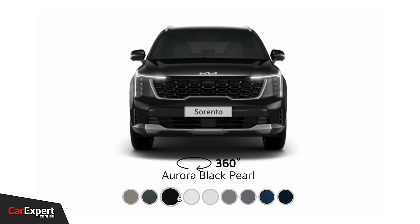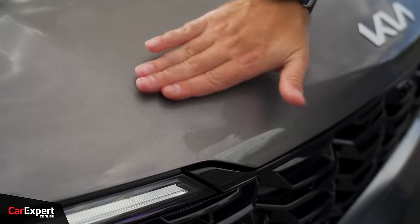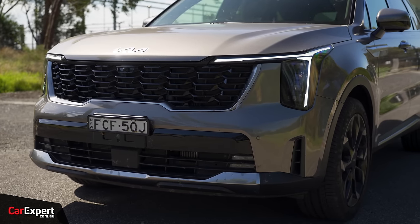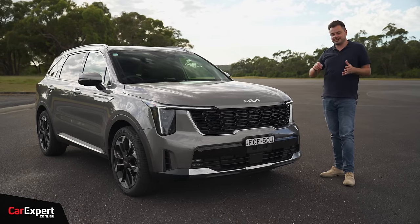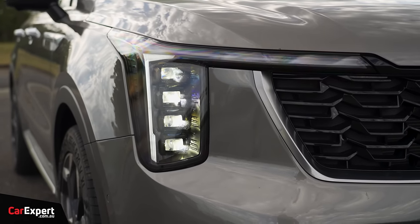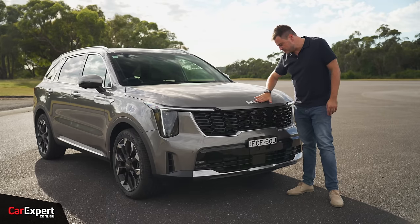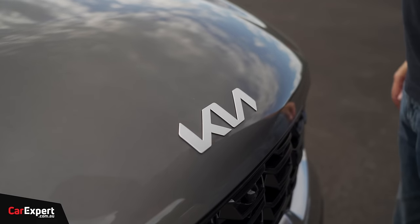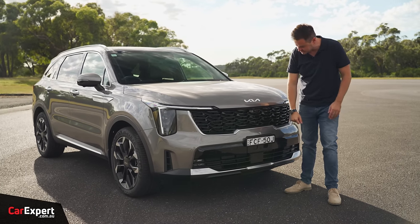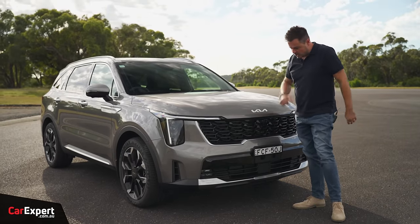Now, let's talk about the exterior. Optional colours are $695, so not overly expensive. I do like this new colour - it really suits this top-spec model. In terms of the design change, you can see down the front the headlight looks a little bit different; it has EV9 vibes to it. When you see this vehicle in person, it looks really cool. You've got this LED daytime running light, and then a bank of LEDs that cascade down, plus a big grille with a 3D texture. The Kia logo shaved off the bonnet there looks really cool, with glossy highlights at the bottom.